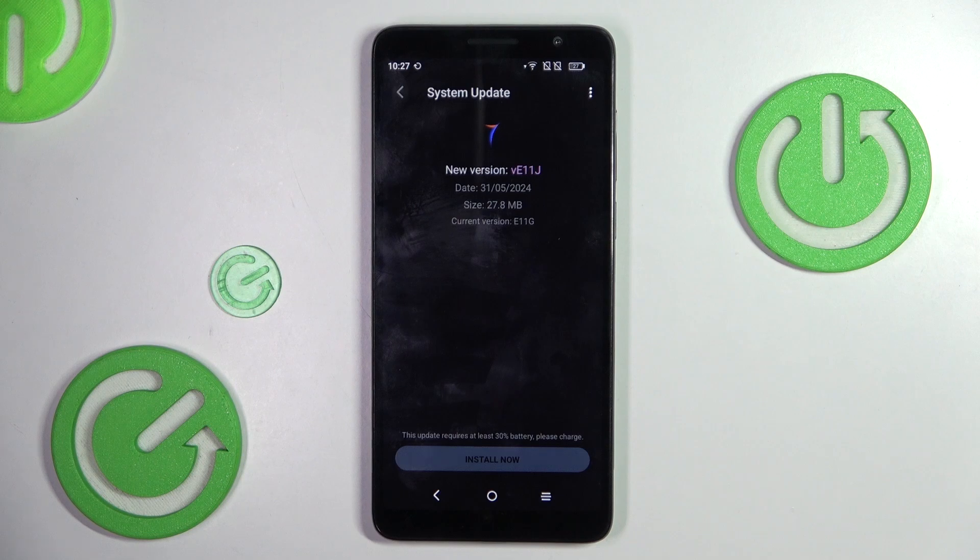As you can see, there is a new version available. You can install it, but only if you have the proper battery level. If your system is up to date, you will also be informed.